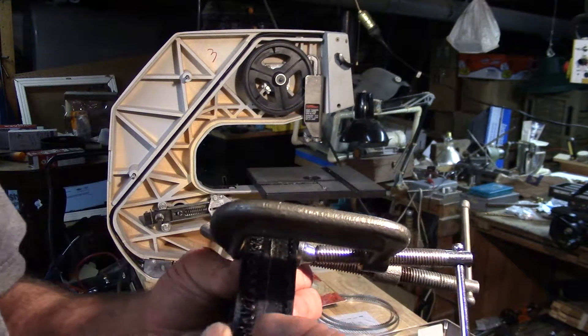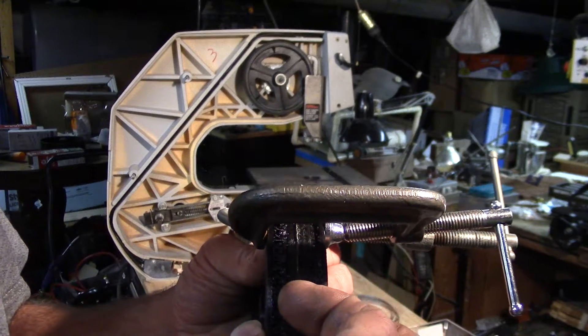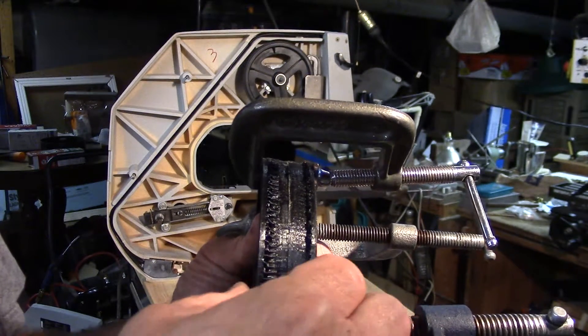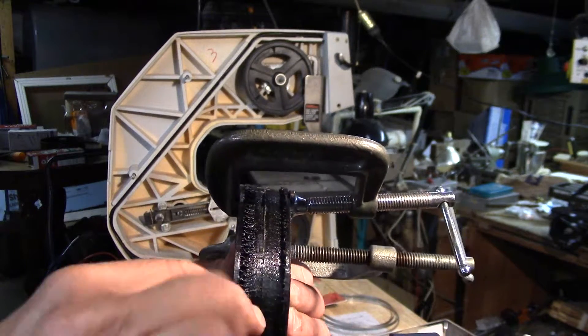There is still some support structure here from the original printing, because there's a lip here and it's also radiused in here so the belt tracks properly. So I'm going to have to stick it on the lathe and clean that up.